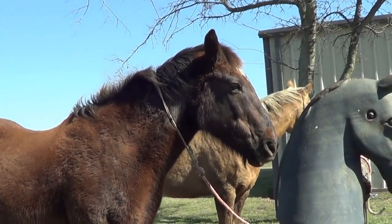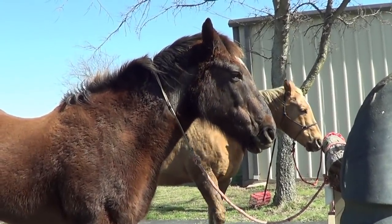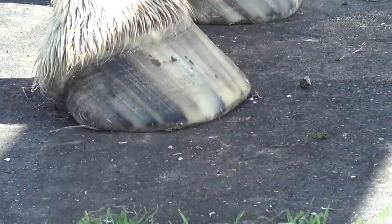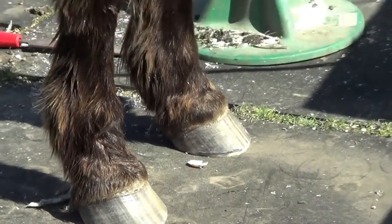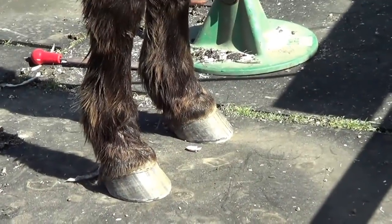So somebody wanted me to talk about saddle pads - how thick a saddle pad should be and all that. I want to do that video with Buddy. I haven't done Buddy's feet yet because it's been so muddy and wet and damp, so his look pretty good. Mr. T's I just did, but I'm not happy with one of them.